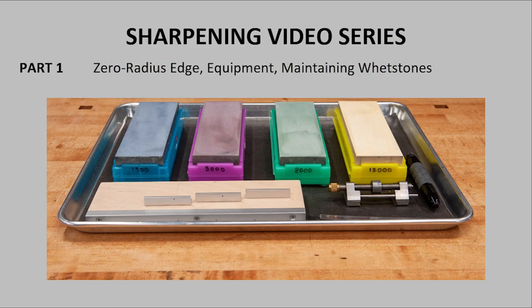In this first video, we'll briefly cover the concept of a zero radius edge and the basic steps and rules I follow to get a zero radius edge. Then I'll show you the equipment I use and how to flatten wet stones.